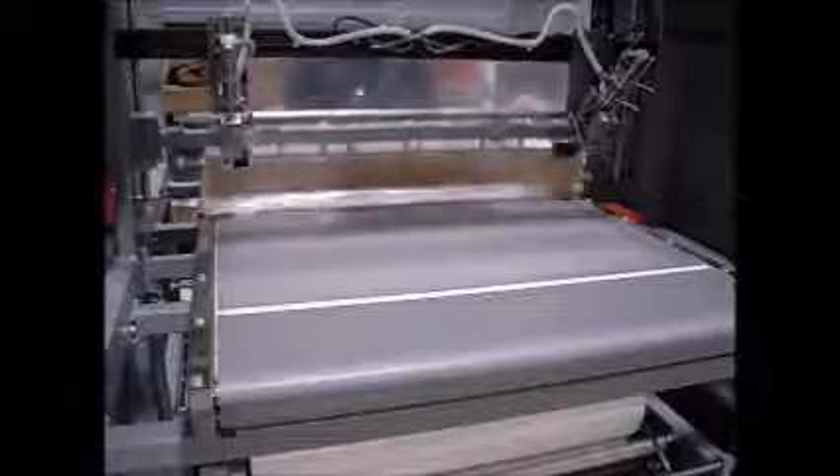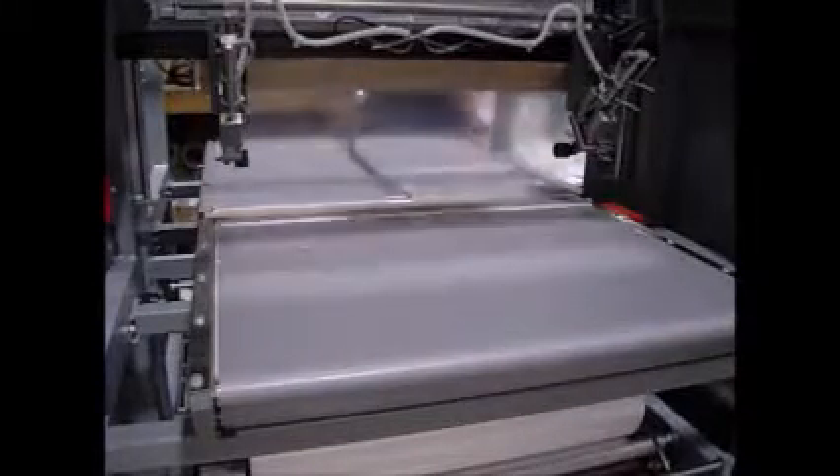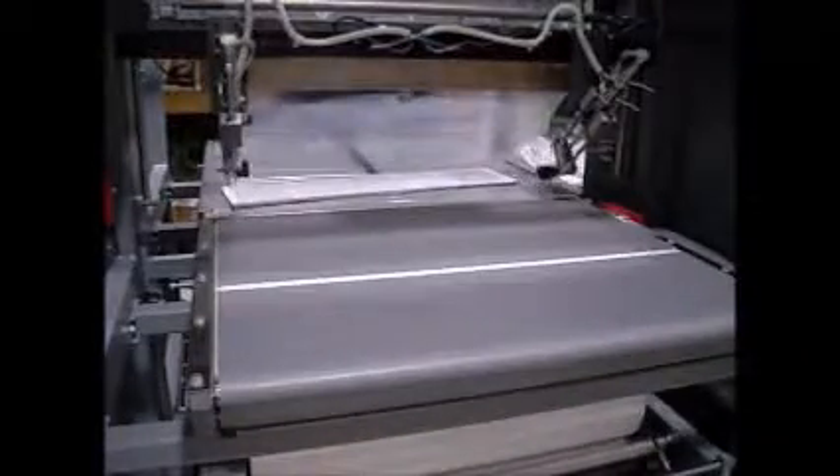With a simple flip of a switch, we can make this machine go to a single pack by turning off the splitter and then running a larger register.